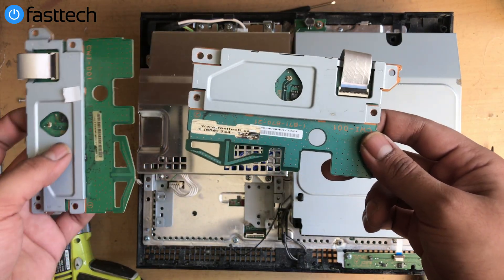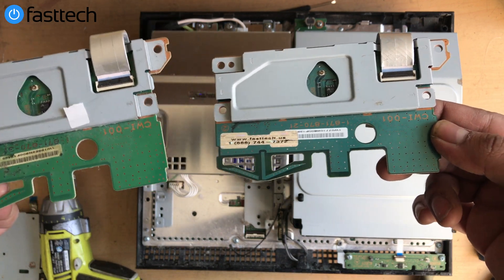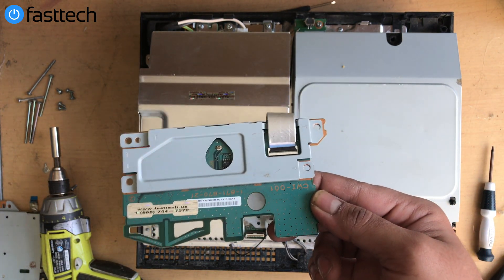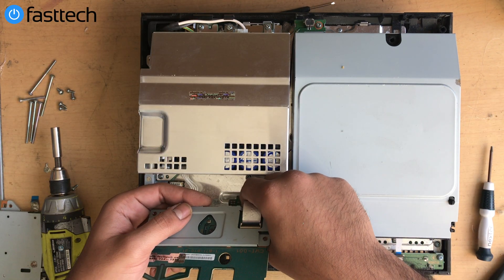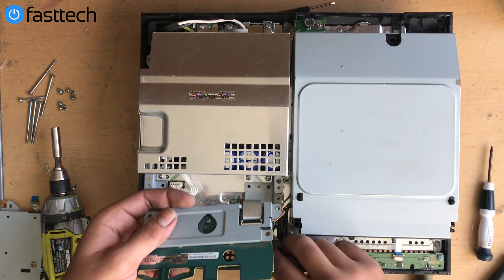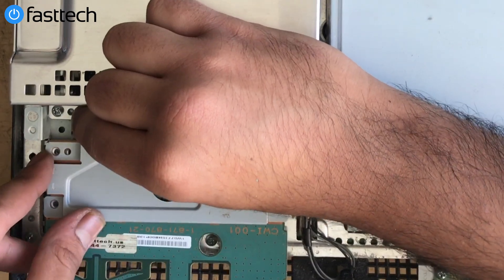We're going to put our replacement network card in — you can see it's in a lot better shape than the old one. This is model number CWI001; we sell these on our website and I'll put a link in the description box. If you want to buy it from us, you can also enter the promo code YOUTUBE for a discount. Connect the bottom cable the same way — push down on the cable, put it in, and push it down until you hear the clip click. There's a notch here that goes in first, then you press the rest of it down.